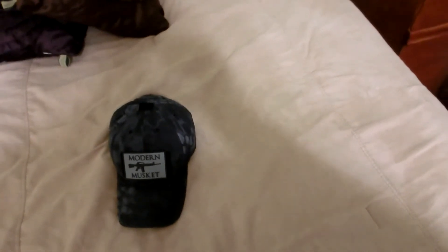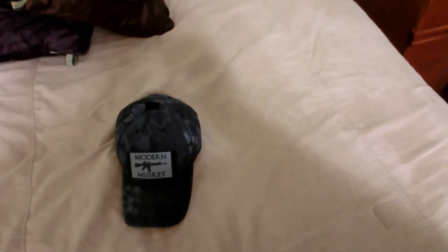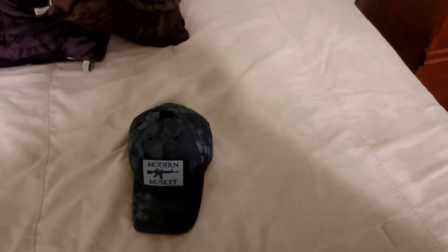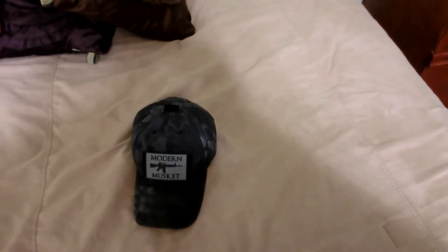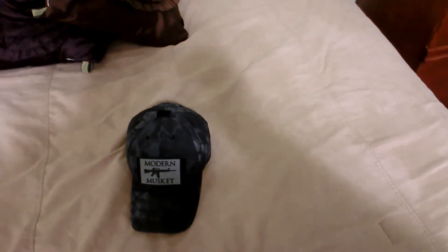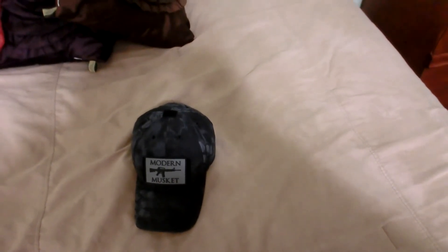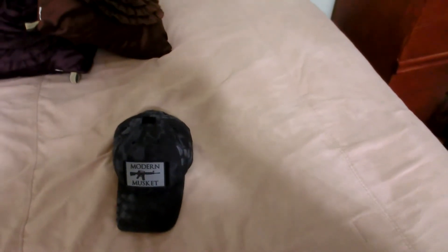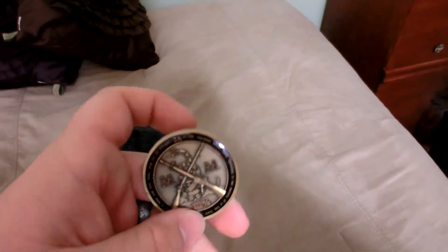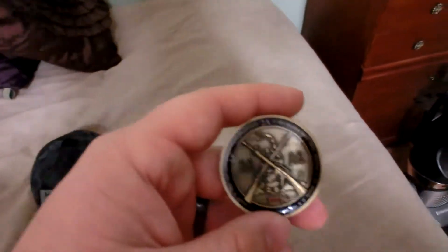They also had a competition through Moan Lab challenge coins. Moan Lab, as you've probably seen in some of my other videos, has a few coins out there, but this one is one of the coolest ones I've seen. They're made by Greywater Ops — if you go to greywaterops.com, I'll put links down in the description box for Modern Musket and Greywater Ops. You can probably see it says Greywater Ops on the side of the coin.